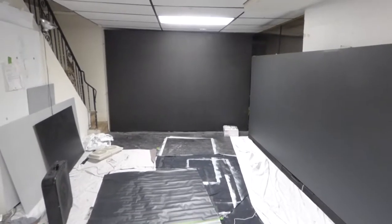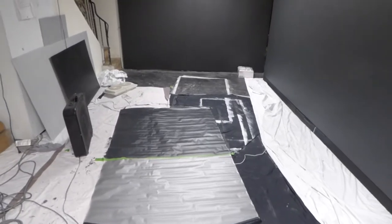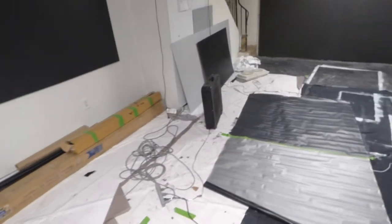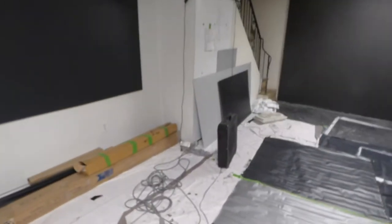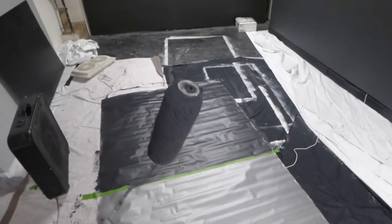A two-quart will paint a screen size from 100 inch all the way up to 135 inches. And the one gallon will paint from 100 inch all the way up to 170 inches.